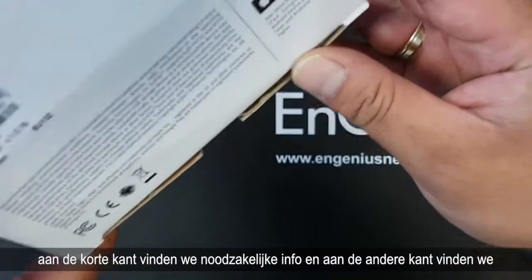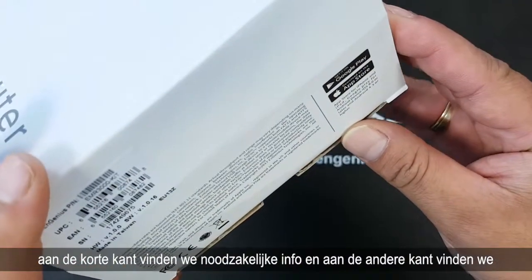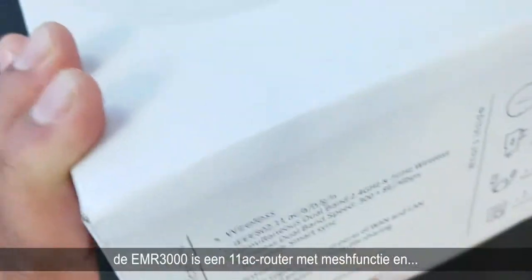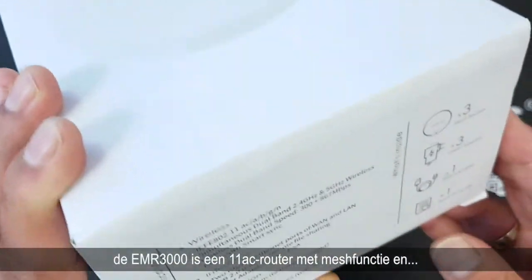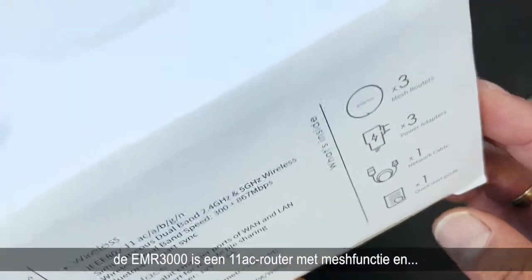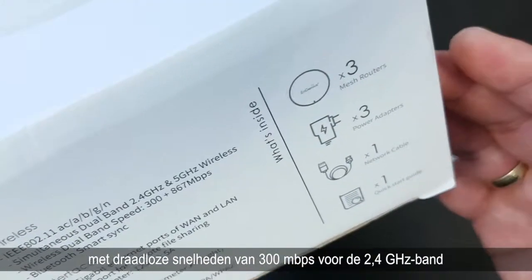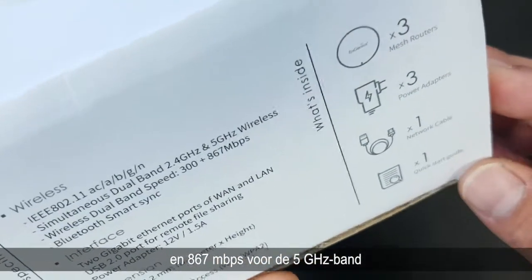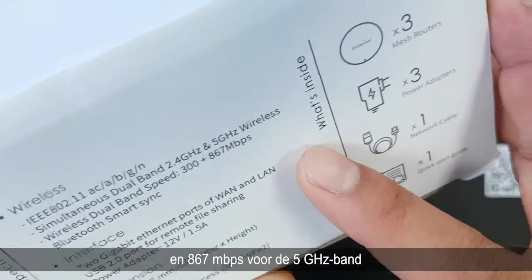On the short side here we have the necessary information, and on the other side we find technical specifications of the router. The EMR3000 is an 11ac router with mesh function, with wireless speeds up to 300 Mbps for the 2.4 GHz band and 867 Mbps for the 5 GHz band.